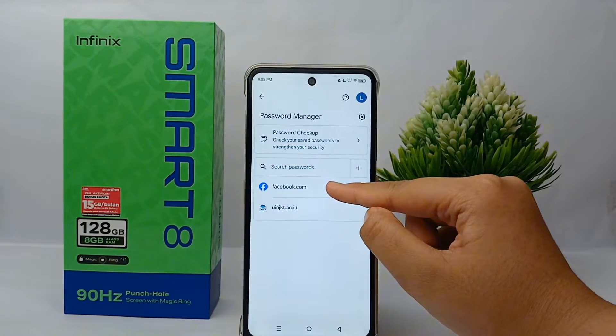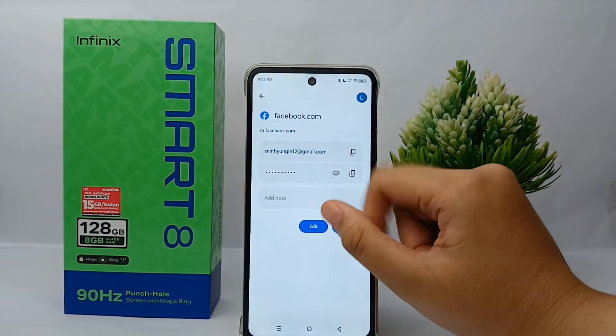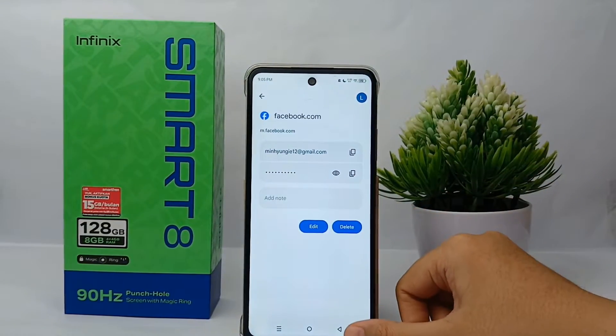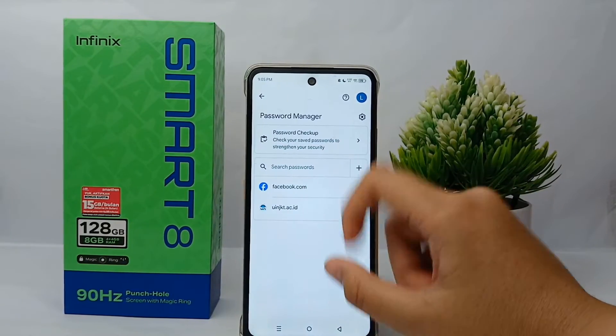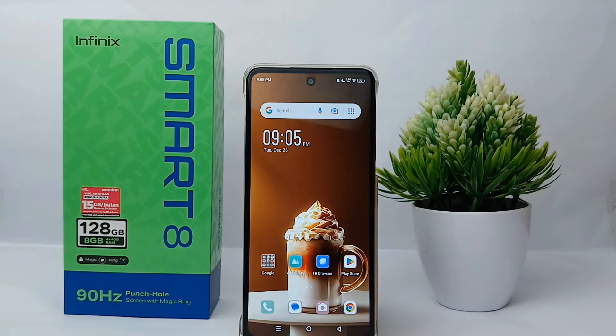You can check the passwords one by one. For example, you can check the password of your Facebook account by selecting it from the list. So that's the tutorial on how to check saved passwords on your Google account on Infinix Smart.